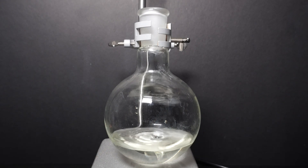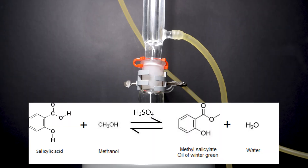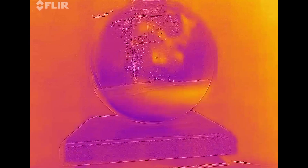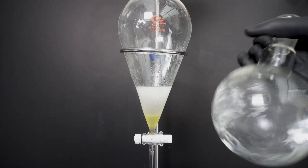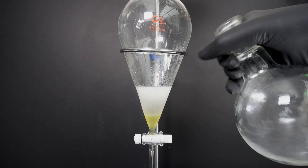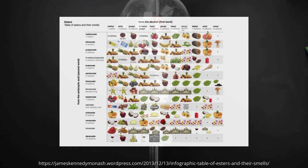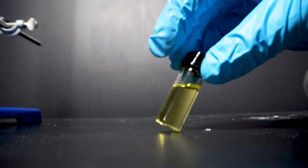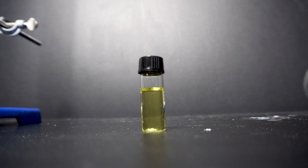In today's video I'm going to be finishing up my work converting salicylic acid to methyl salicylate. I will be highlighting the method used, which is the Fischer esterification, and describe a little bit about what's going on during the reaction. Methyl salicylate is an ester responsible for the aroma of wintergreen. In nature, almost all smells from flowers or trees come from esters. With all of that being said, let's get started.